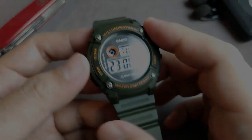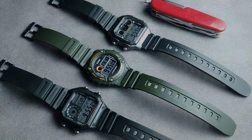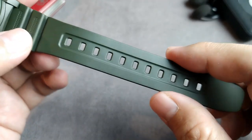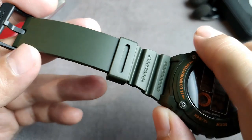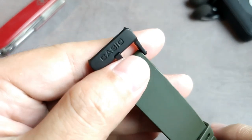Now let's take a look at the straps. They use the same model as the AE1200 and AE1300. Here's the tail side and here's the buckle side, with a plastic buckle.